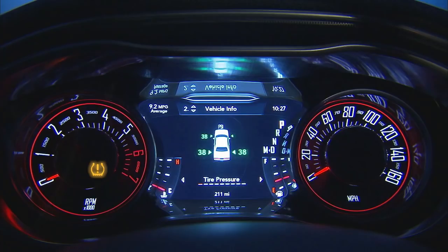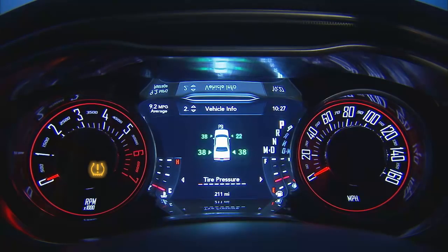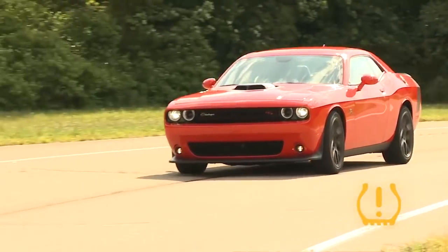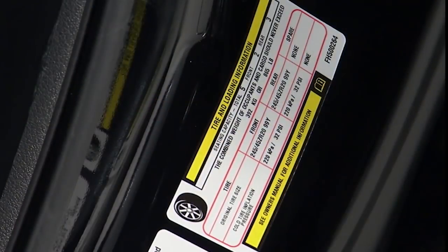You'll see which tire is underinflated, along with all four tire pressure values. When these warnings appear, you'll need to inflate your tires to the manufacturer's recommended tire pressure. You'll find that information on the placard on the inside edge of the driver's side door.